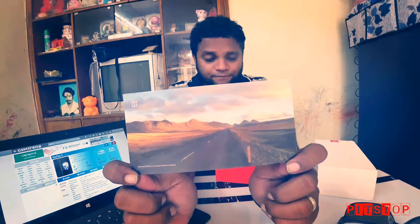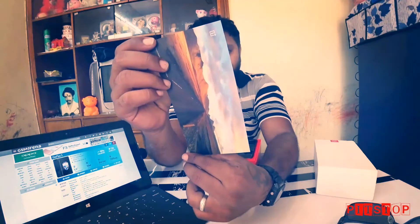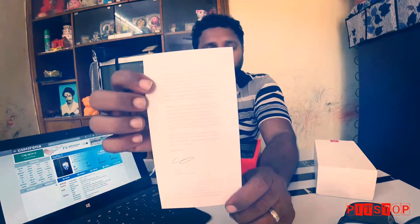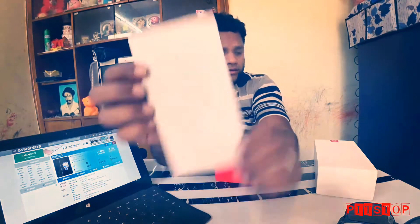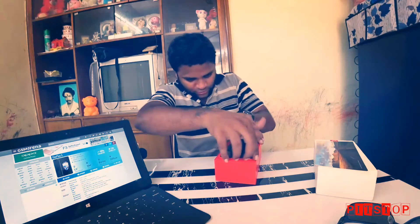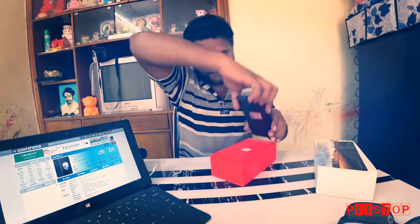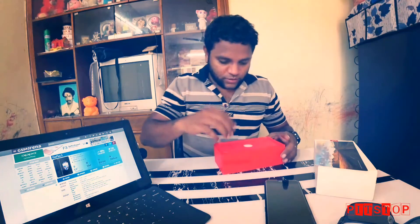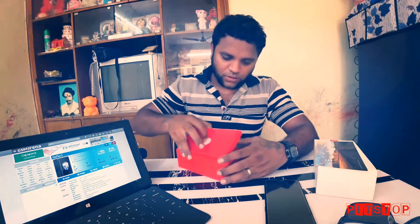Inside the box there's a picture card — 'Shot on OnePlus 5' by Goncalo and Iceman — so this picture was taken on the OnePlus 5. It looks good. There's also a welcome note by the co-founder, and here is the phone itself. The box is quite good and looks nice.